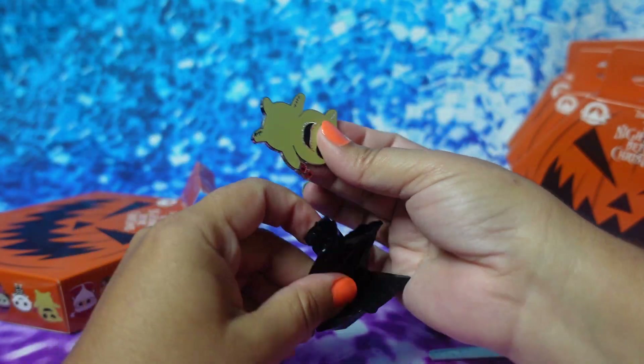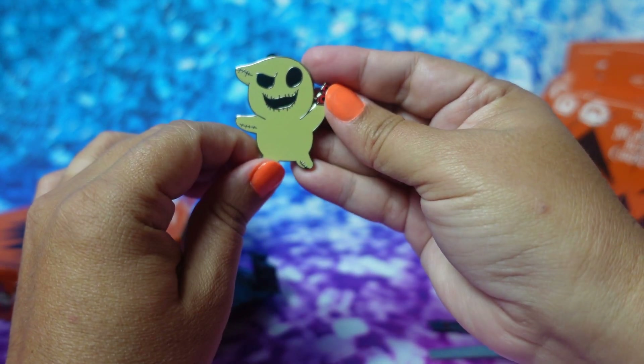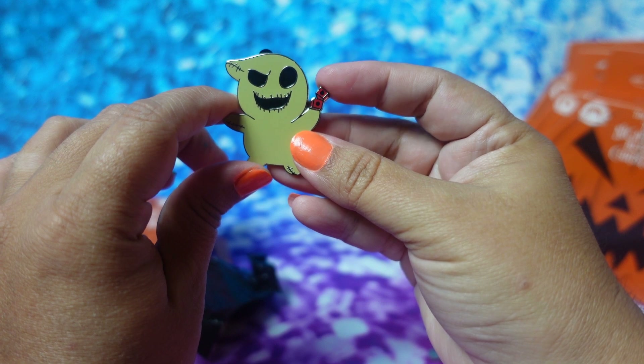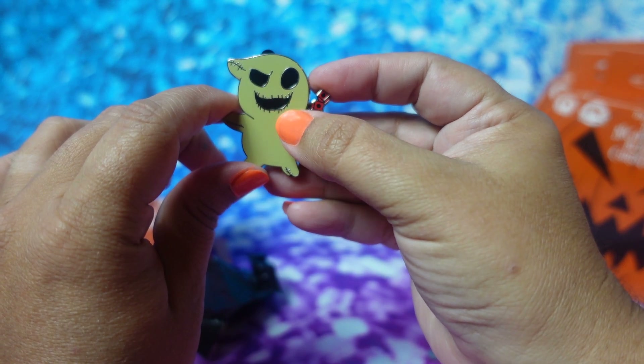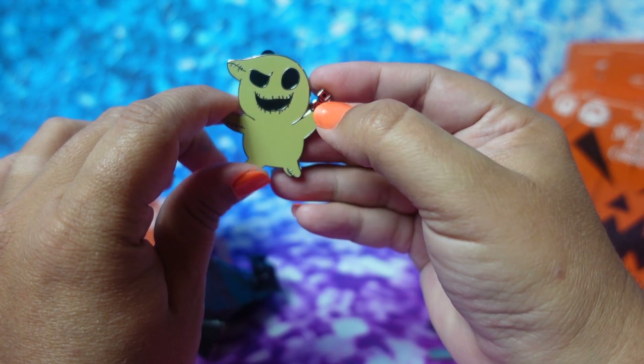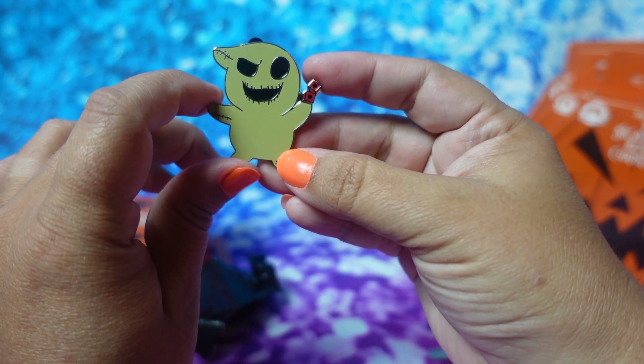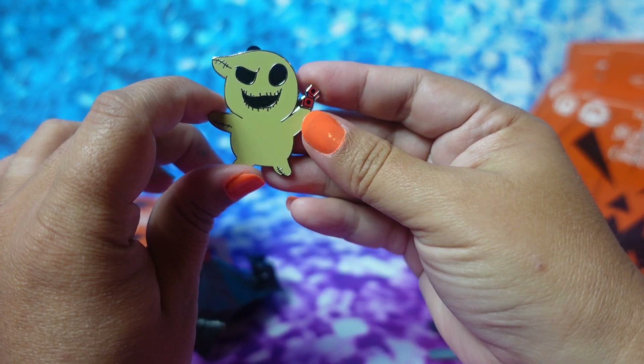And the next one we got is Oogie Boogie! We're off to a great start. I love how he's holding the little dice in his hands, and look at that big grin he has with his big eyes. You like this one, Grayson? He gives it a ten. I give it a ten also.